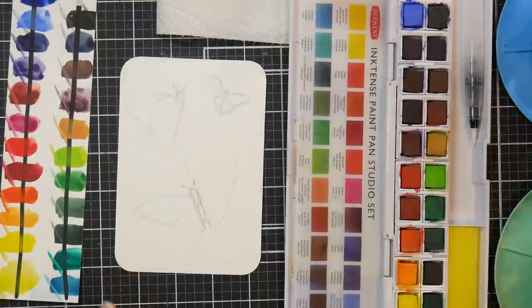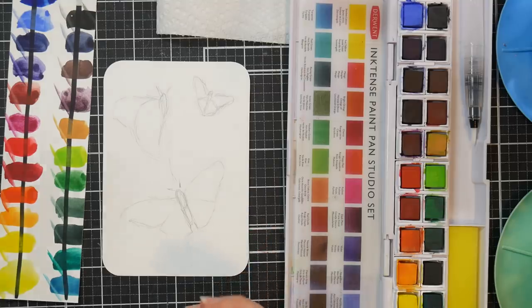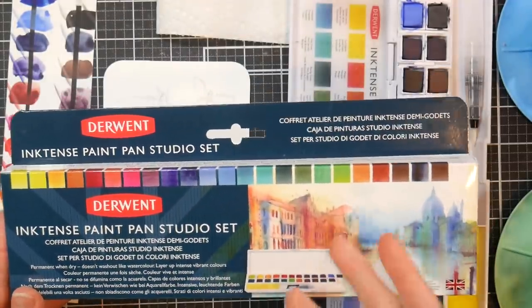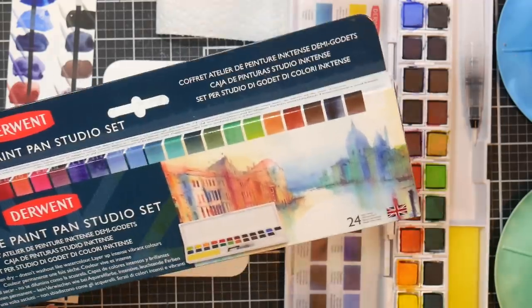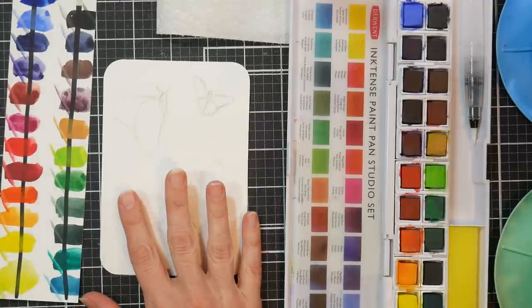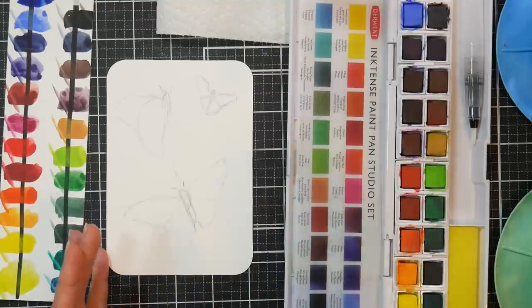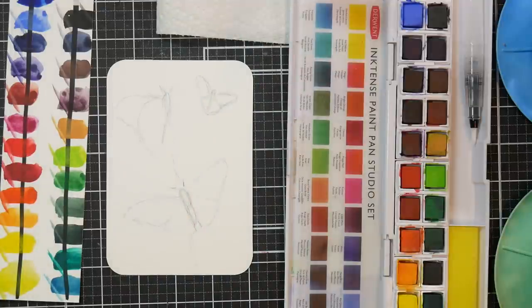Hi there, Lindsay here, the Frugal Crafter. Today we're going to paint a postcard of some butterflies and lavender, and I thought it'd be fun to use these new Inktense pan watercolors — well, actually not watercolors, they're Inktense, which is an ink that once you paint with it and it dries, it becomes permanent. I love to do watercolor greeting cards and postcards, but people always wonder what happens if it gets rained on in the mail or touched with wet fingers. These Inktense will be perfect because you don't have to worry about the stuff running.